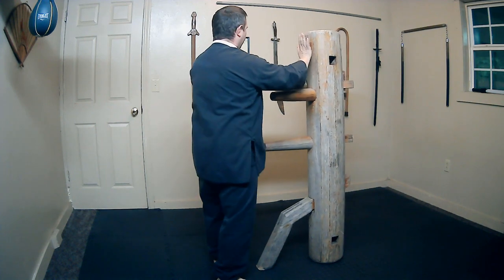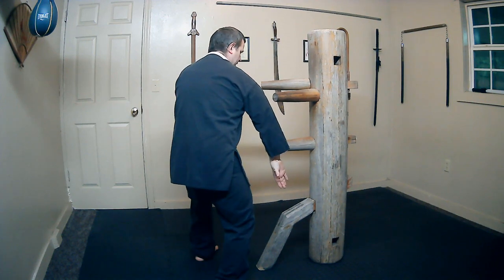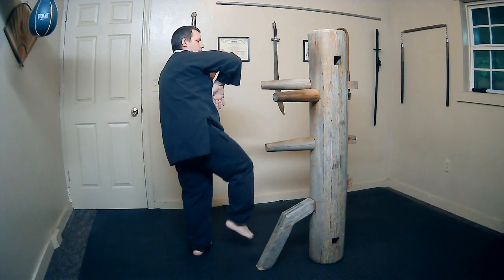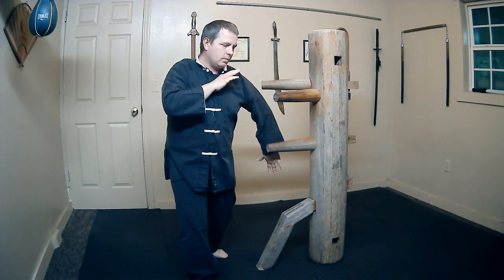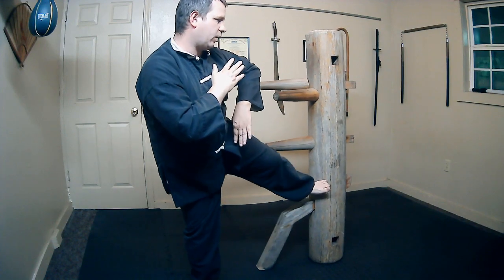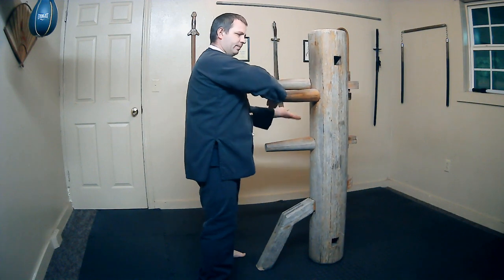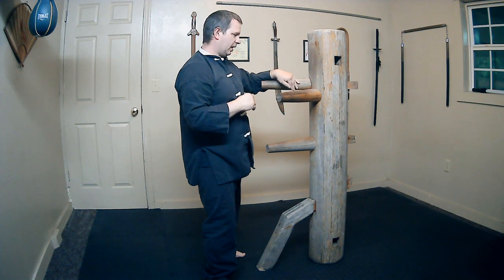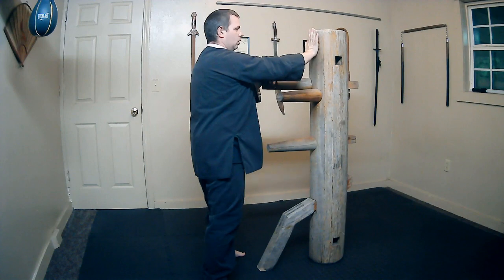Move this hand outward as we thrust our palm forwards. So the movements are: 1, bong sao. 2, mong sao. 3, while in a bong sao position, throwing a side thrust kick. 4, low bong sao. 5, mong sao. 6, side thrust kick. 7, high and low bong sao. 8, zoning hand and palm sao. And 9, again with that rotating hand and twisting the palm.